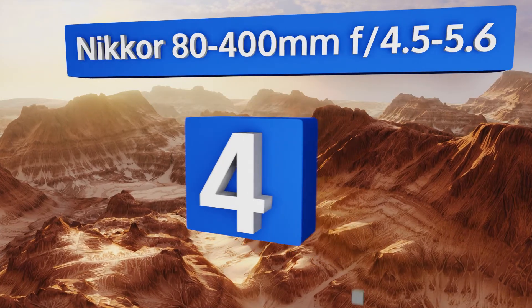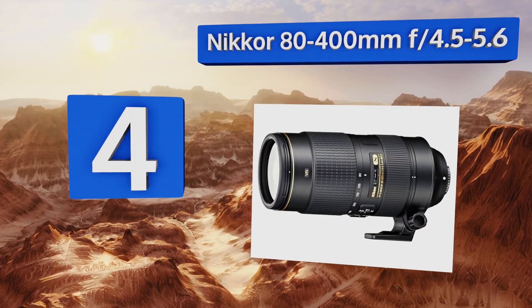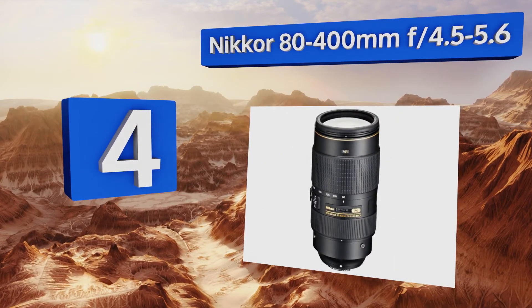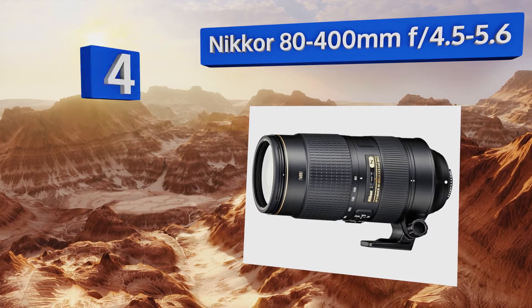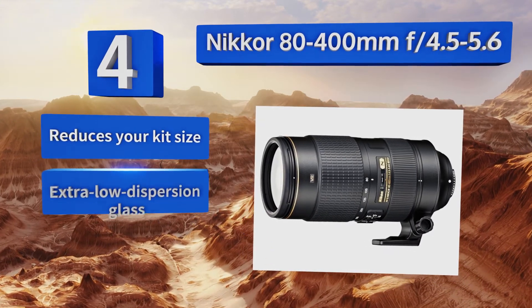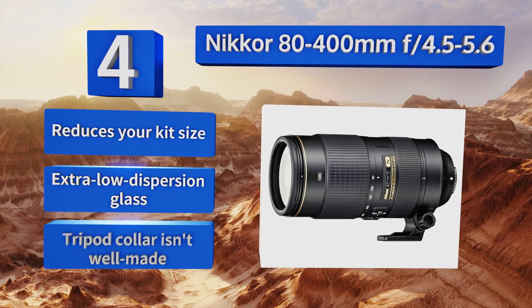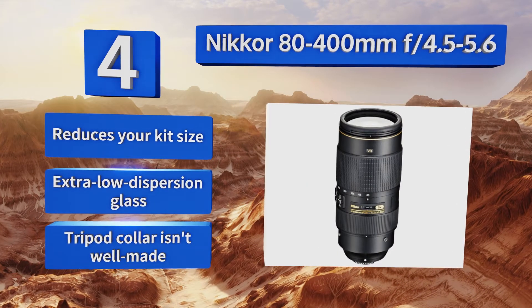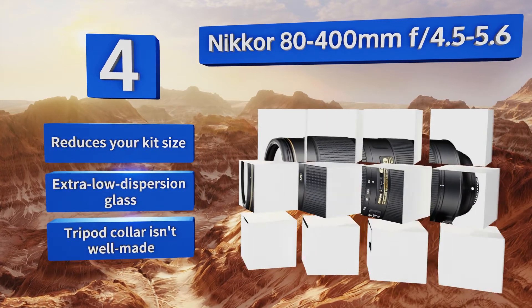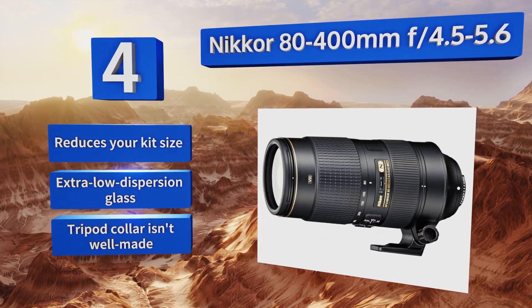Halfway up our list at number four, the Nikon 80-400mm f/4.5-5.6 may not be the fastest model out there, but if the majority of your shooting takes place in well-lit environments you might not notice. Its extended telephoto reach is great for capturing sports, it reduces your kit size, and is made with extra low dispersion glass, however the tripod collar isn't well made.